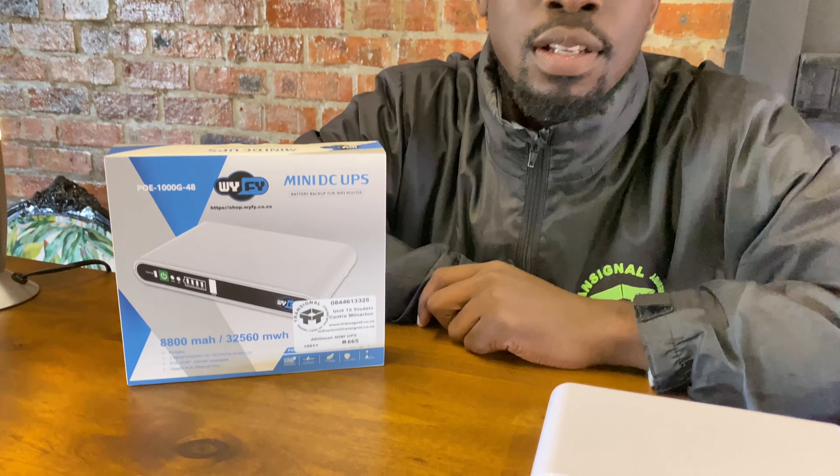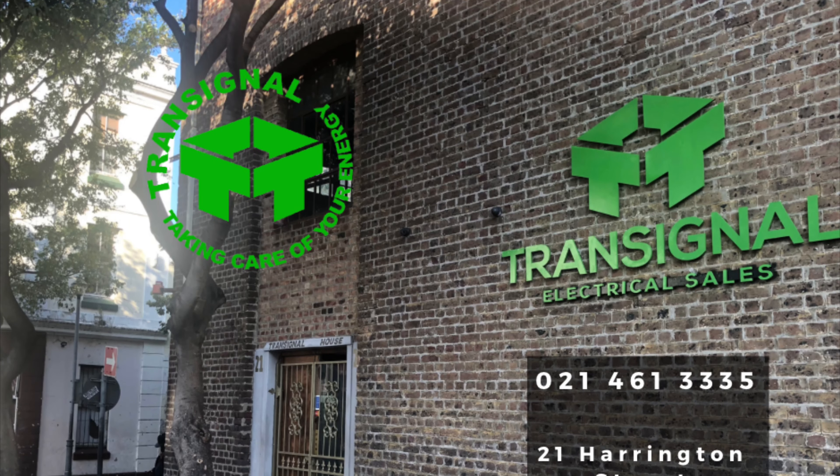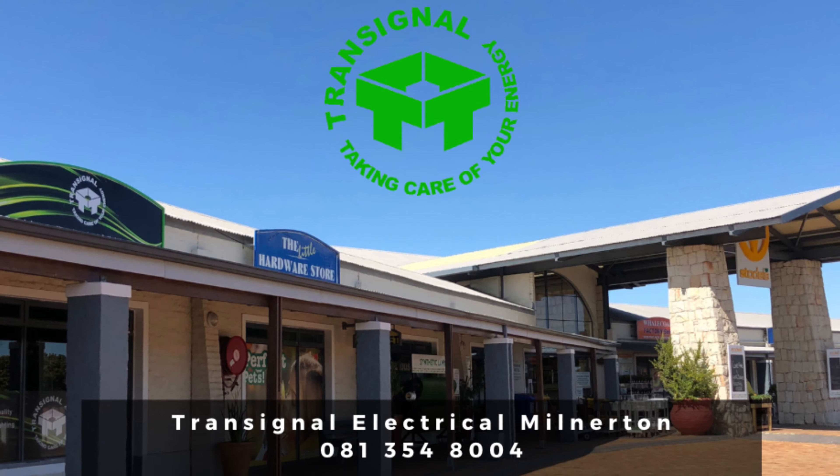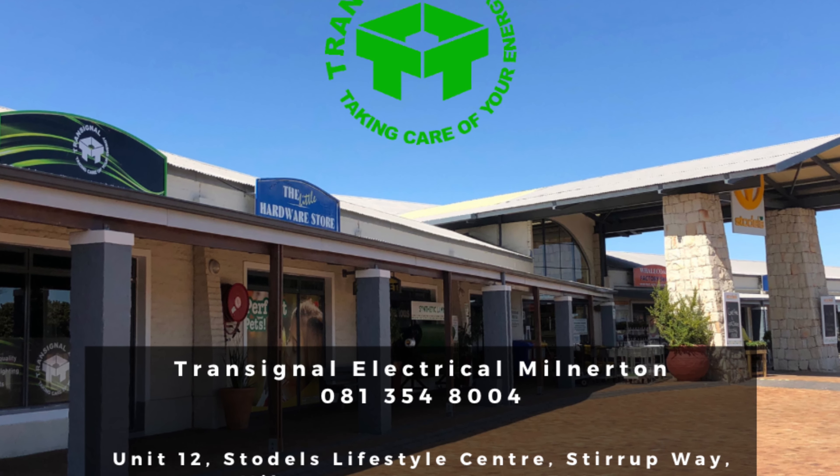It has a lithium-ion battery and can last up to seven hours when fully charged. If you are looking for a solution, pop in at Transignal Electrical Cells, either at 21 Harrington Street, Cape Town, or the Mouille Point branch at Unit 12, Stodels Steenberg Garden Centre.